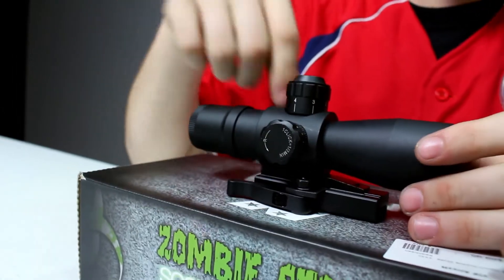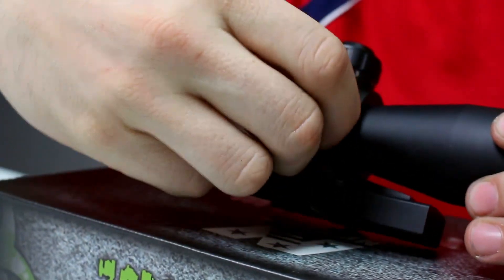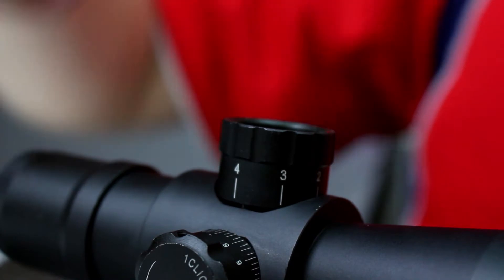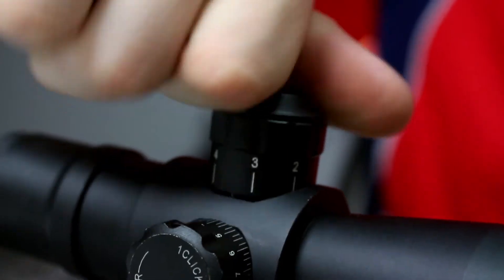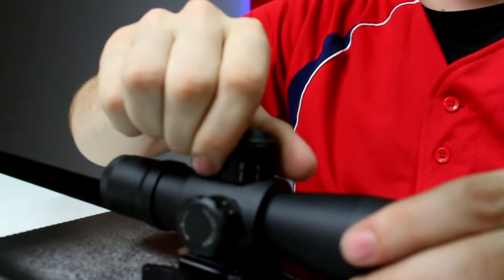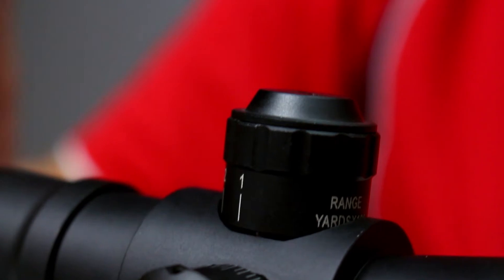You've got left and right windage adjustment here — just click, click, click left and right. Then on top you unscrew the cap and you have your elevation adjustment. This center column is the FMJ bullet drop compensator — it allows you to compensate for shooting at different distances on an AR, raising or lowering the reticle so you get a more accurate shot.